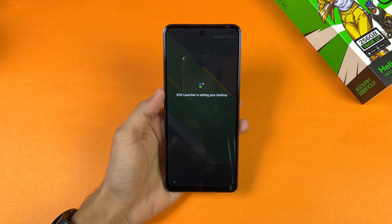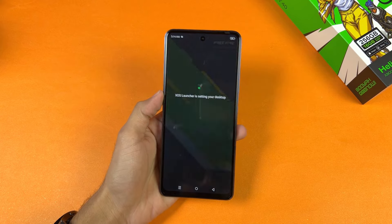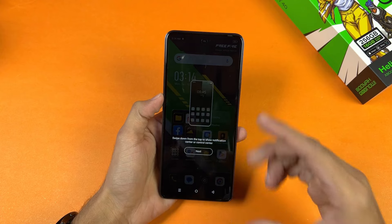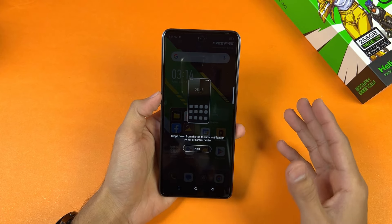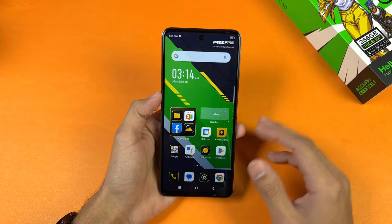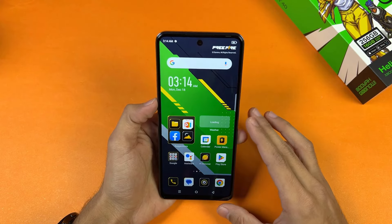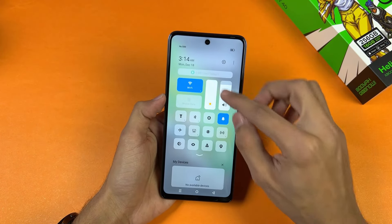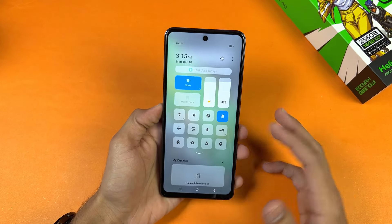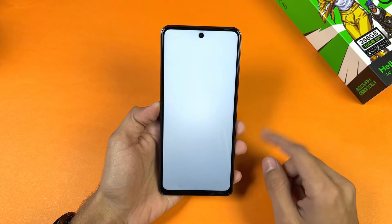Here is the first boot of the Infinix Hot 40. The first impression about the display — this phone has an IPS LCD display and it is not as good as other smartphones in this price range, although we have 90Hz refresh rate. The display looks really bright especially for indoors, although the colors are not really vibrant and the viewing angles are not really good. But other than that it is okay. And here is the NFC in settings.